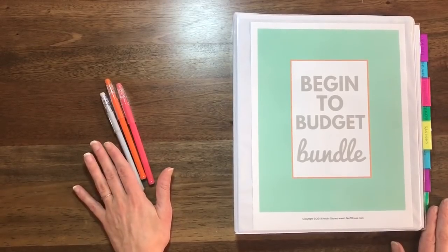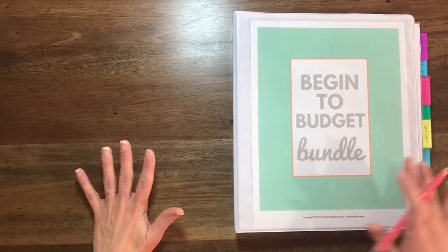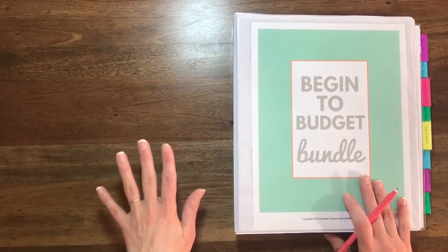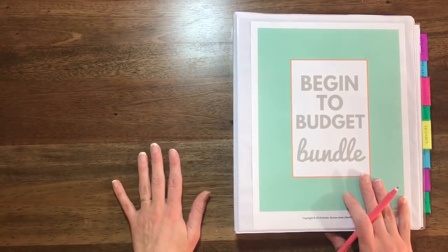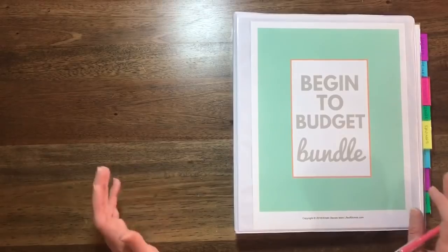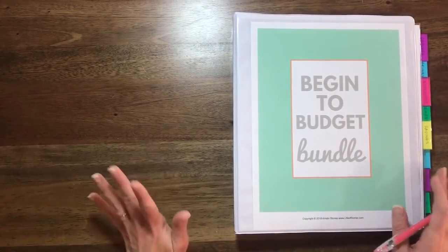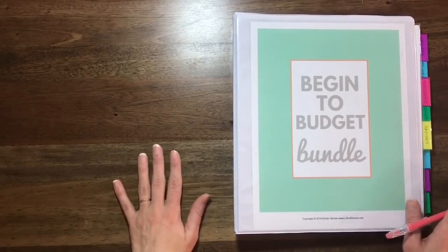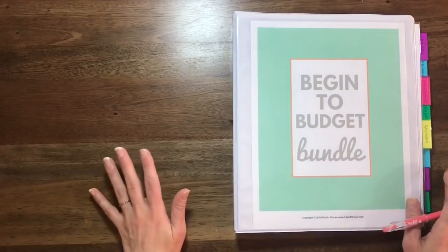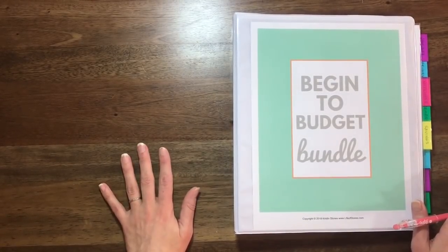This way I can make any changes as often as I need and have it still look nice. This Begin to Budget Bundle is designed specifically around my personal method of budgeting. I'm going to show you how I have this set up, but I want you to understand that you can set it up however you want to. What works for me might not necessarily work best for you.